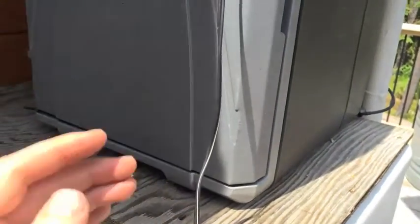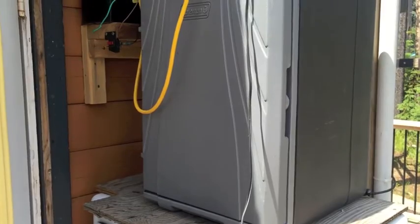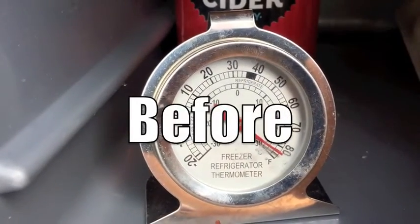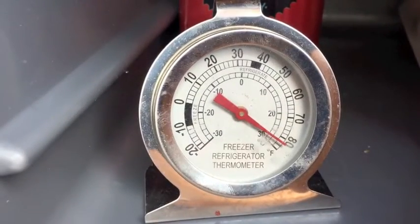I'm going to load a couple of beverages into this cooler and put a thermometer in there to see what the before temperature is and the after temperature. This is our little refrigerator thermometer.